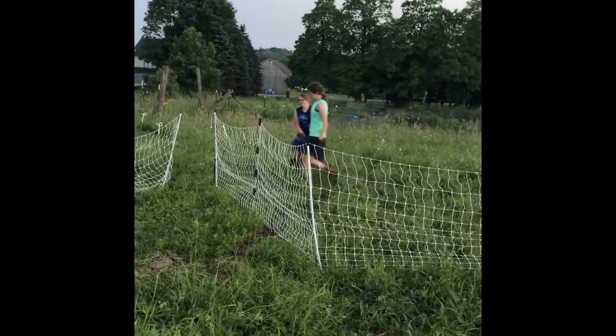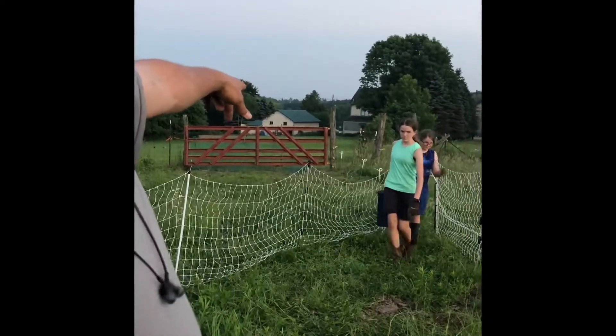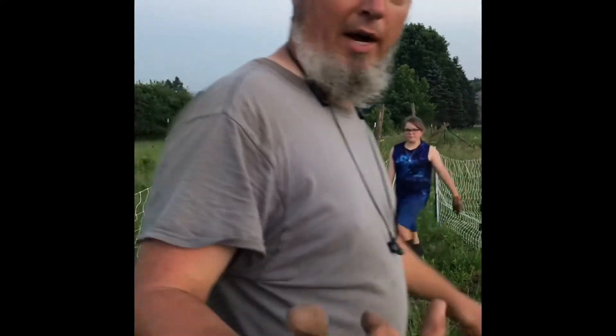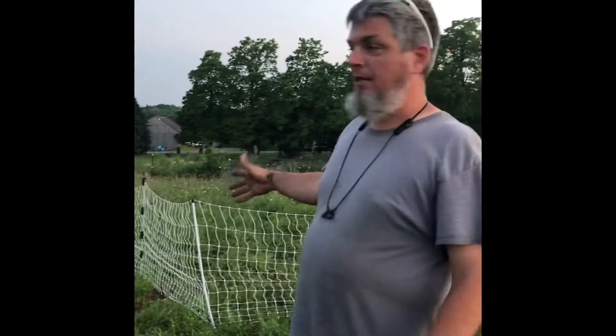Here come my chicken girls. What I'm doing to power this is running a piece of white braided wire from over on the fence, and then I'm just going to tie it onto this fence here with the jumper clip.